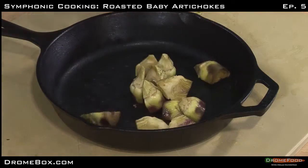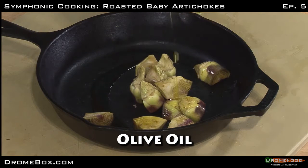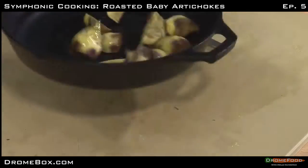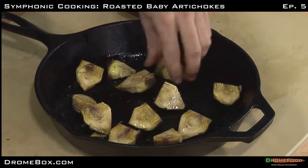Now put me in a pan. Cover me with olive oil. Oh, that feels very good. Oh, that feels quite nice. Thank you.